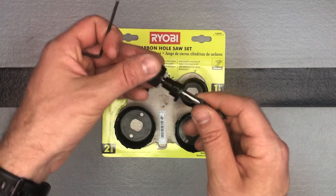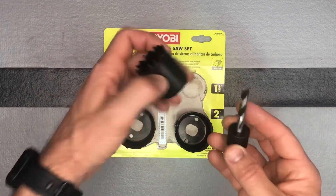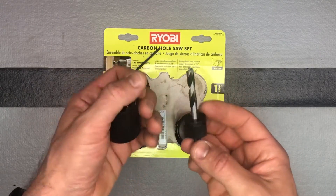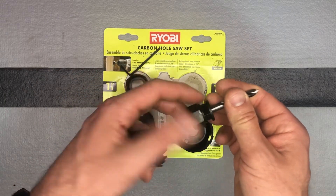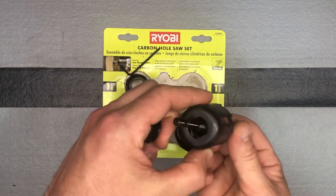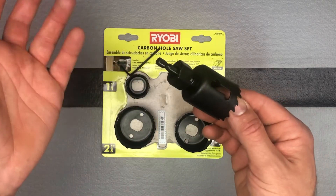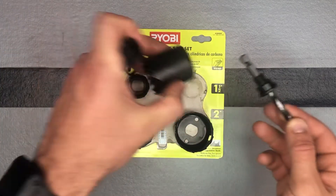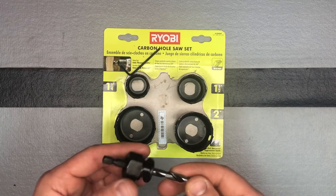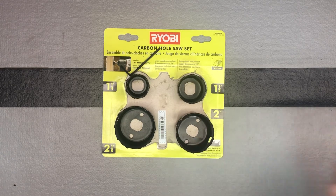Otherwise it should be pretty much ready to go — you just pick whichever one you want to use, unscrew it, throw it in there, line everything up so that it pops through, and screw that back down. Nice little hole saw set. For this price it was definitely worth picking up. Again, the sizes are one and a quarter inch, one and a half inch, two and one eighth, and two inch.